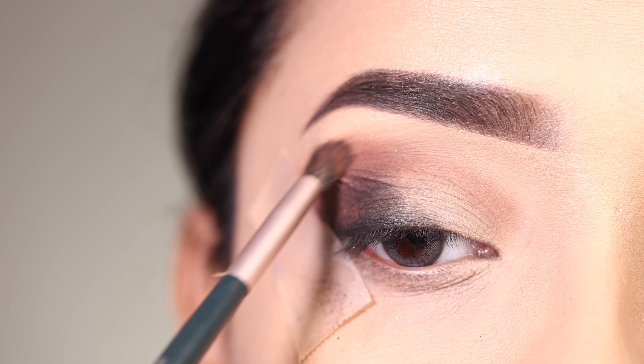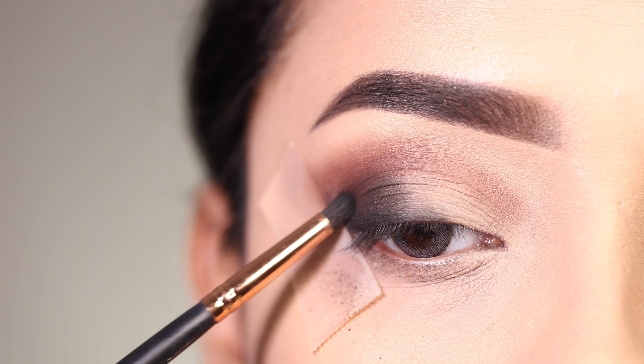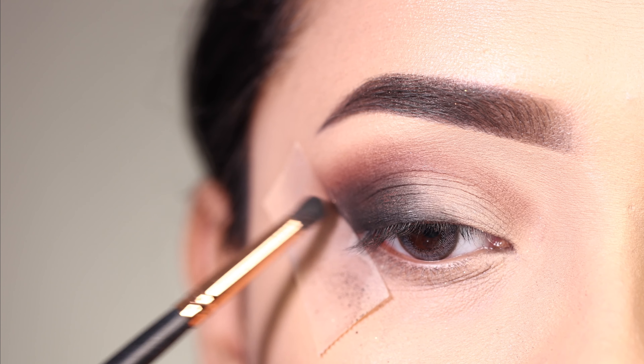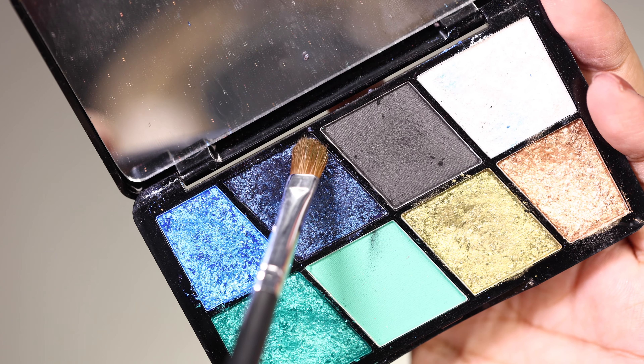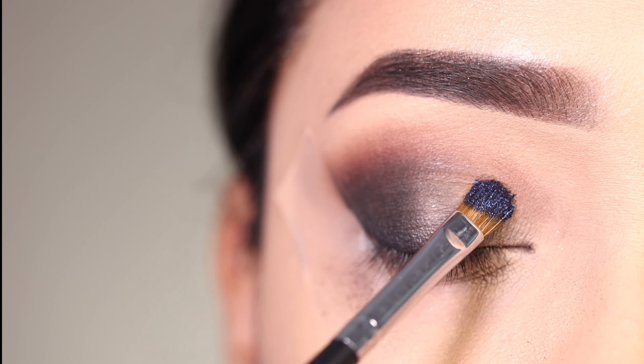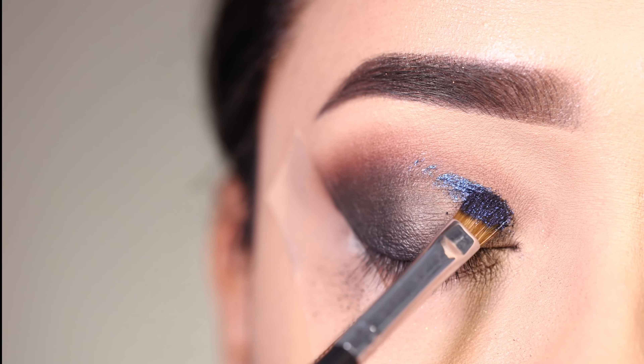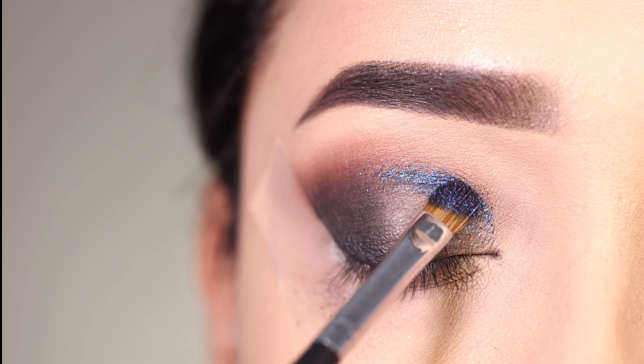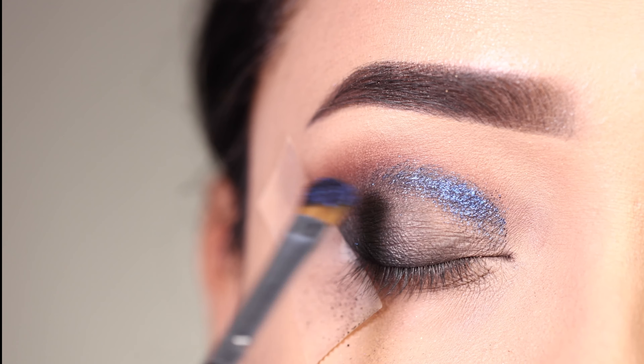I am going to use the smaller side of the brush to apply black shadow on the outer corner portion, then I will apply the darker blue shade with a flat brush across the whole eyelid, sweeping from the outer corner section to the center of the lid.